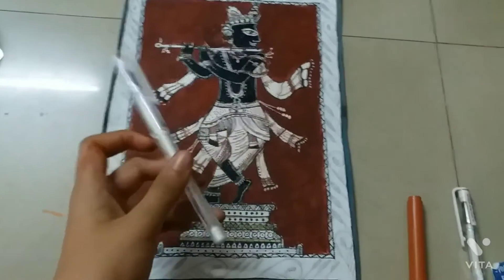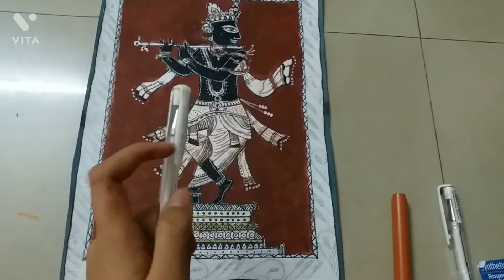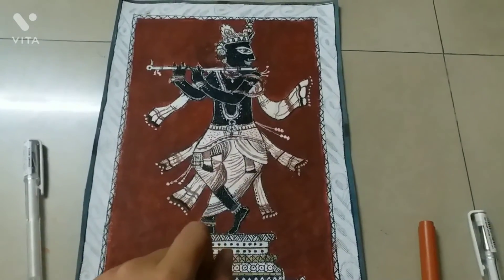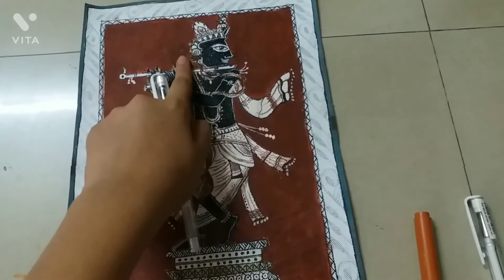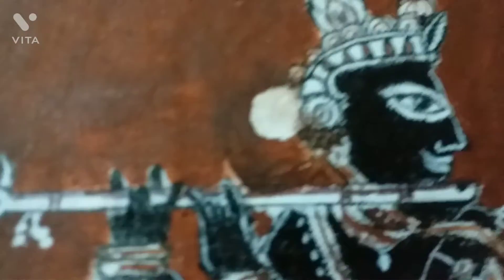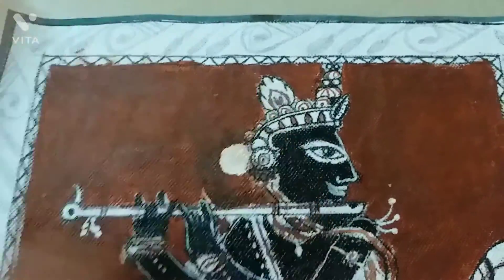We have colored using white gel pens so that the color goes on easily. If you have a white gel pen, you can also apply it with a brush. I have made a white color borderline on top because it looks clean.